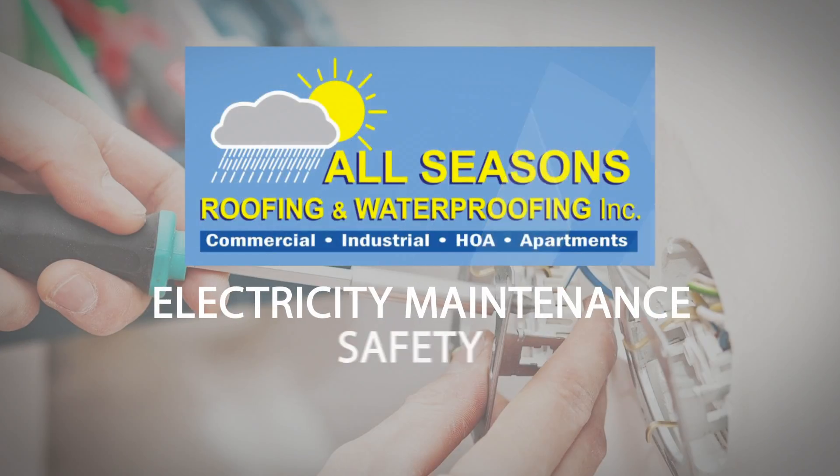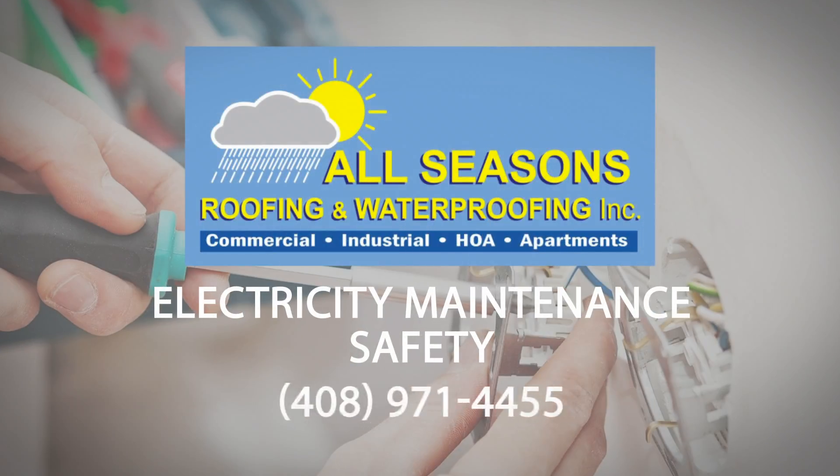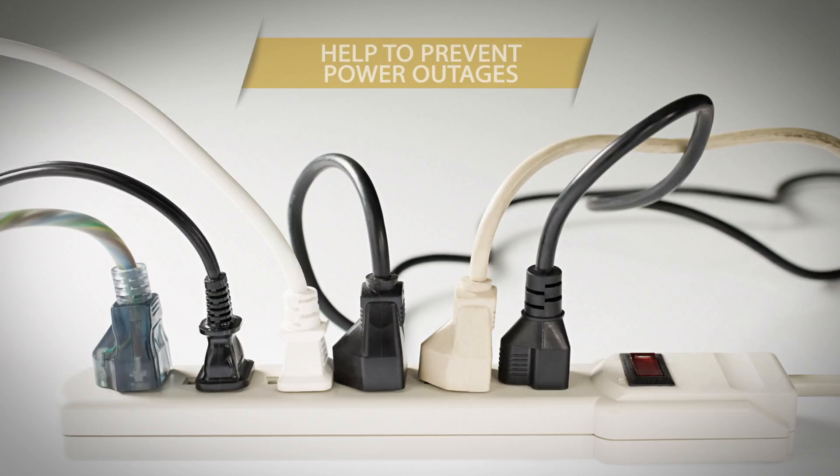In this video, we will share some electrical safety tips. First, to help prevent power outages, make sure that there are not too many appliances plugged into one circuit.